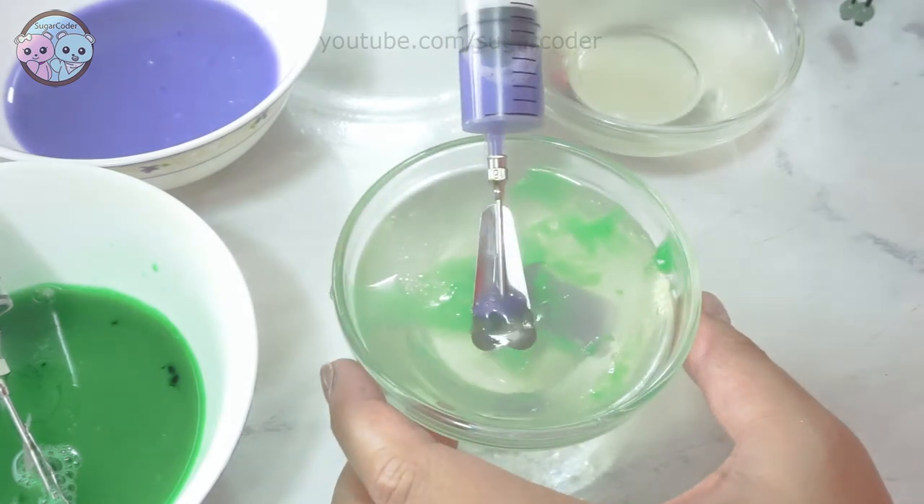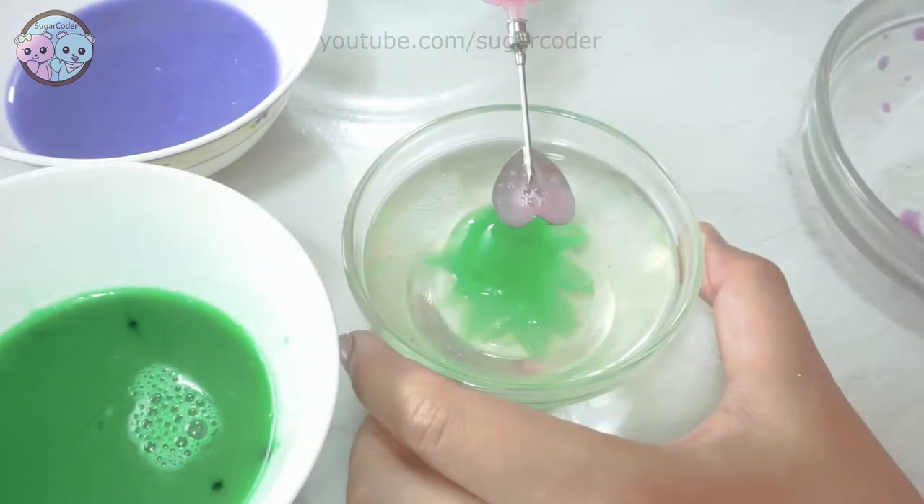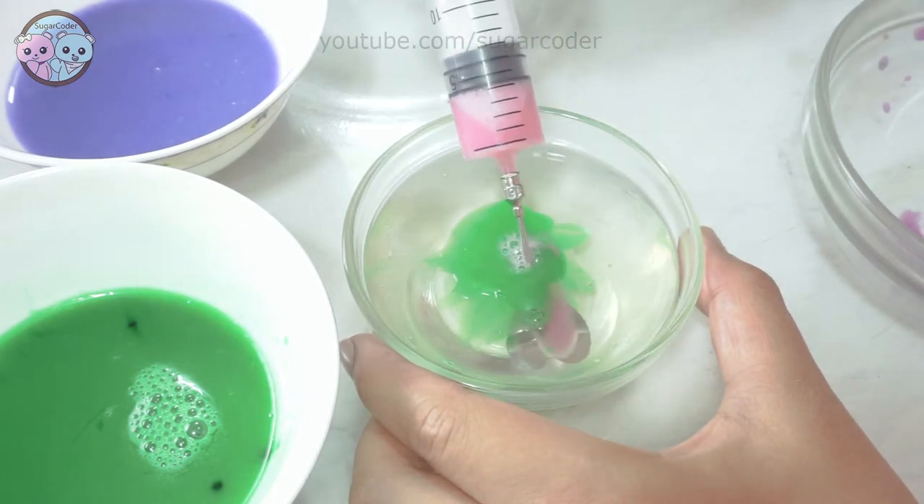Anyways, I put a link in the description on where to get your own awesome gelatin art tools, so check them out. I hope that you liked this video. Thank you for watching and have a sweet day!